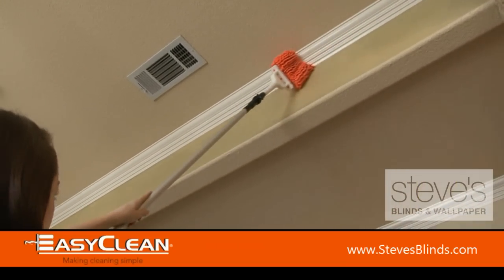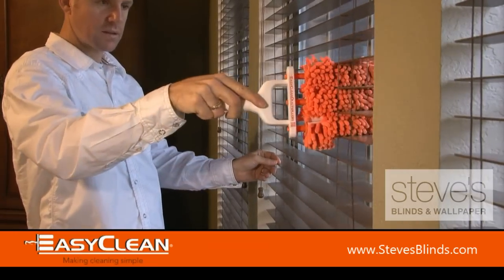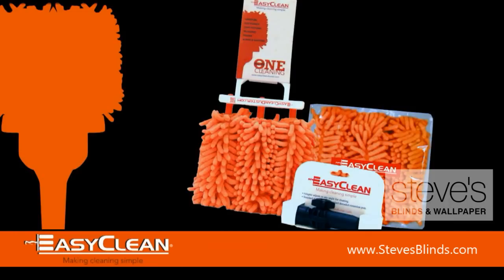Clean smarter. Make your blind cleaning easier by investing in the EasyClean Duster.